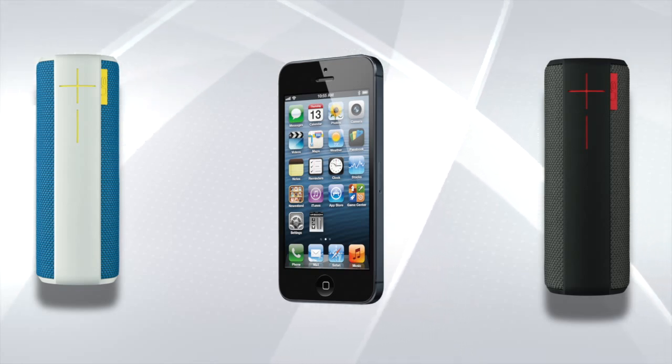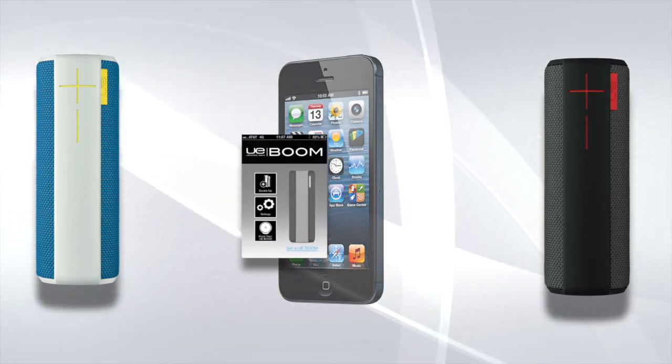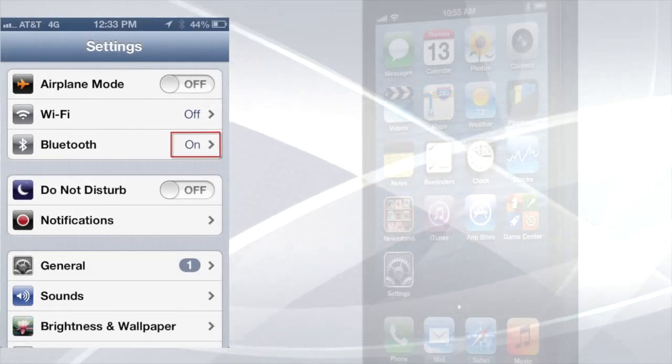Today I'm going to show you how to pair two UE Boom speakers and control their functionality with the help of the UE Boom app. Let's start off by connecting your device's Bluetooth to one of the UE Boom speakers. To do this, turn on your device's Bluetooth setting.